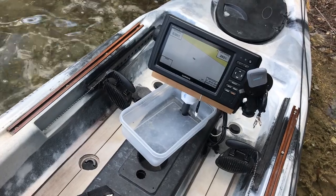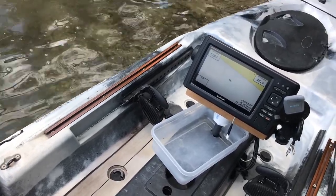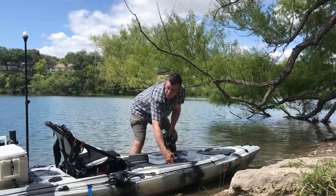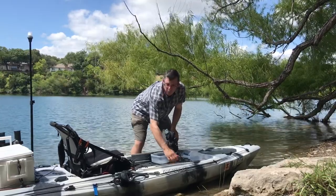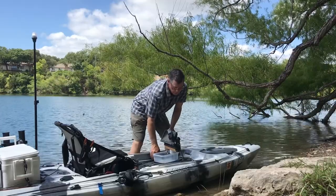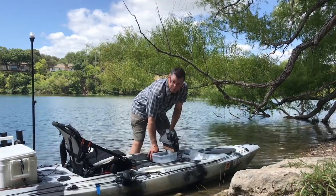The foot braces are nice in that you can adjust their position, but it doesn't affect the rudder steering setup. It has a toe control for the rudder, so your foot pedal stays where you want it, and then you just operate this toe control to move the rudder back and forth. Sometimes they get a little squeaky, so if I'm bass fishing, I have to be a little careful and kind of keep them greased up.